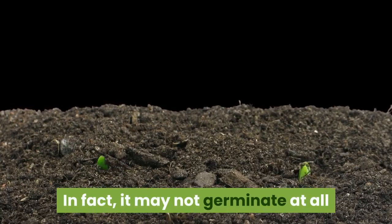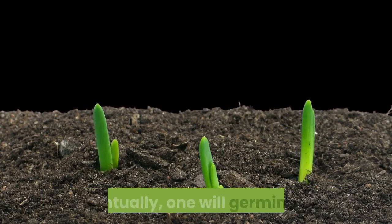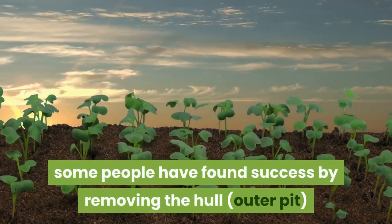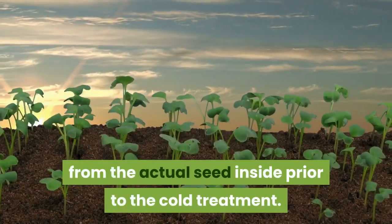In fact, it may not germinate at all, so you'll want to try several varieties. Eventually, one will germinate. While it's certainly not required, some people have found success by removing the hull — the outer pit — from the actual seed inside prior to the cold treatment.